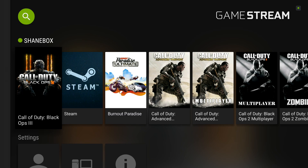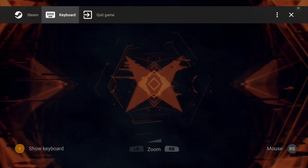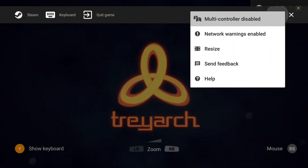The first thing to do is launch Black Ops 3. As soon as you get the title screen, hold down the play button on the controller and make sure you're selecting multiple controllers. Make sure both your controllers are already paired up before you do this. I'm going to hold down the play button and run over to these three dots — multi-controller is disabled, and I'm going to change it to enabled.